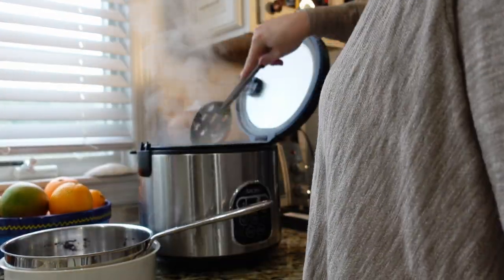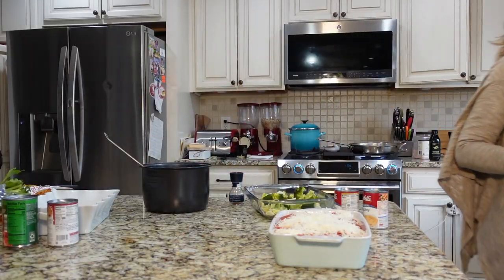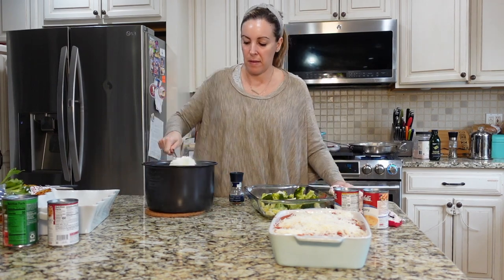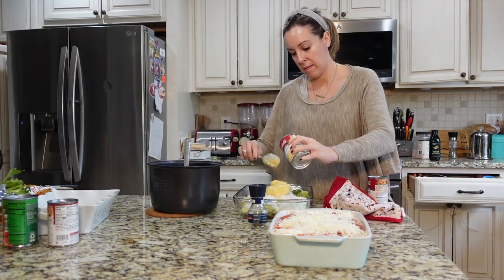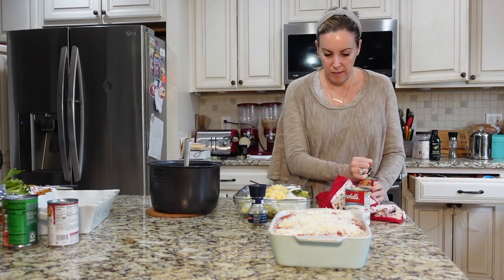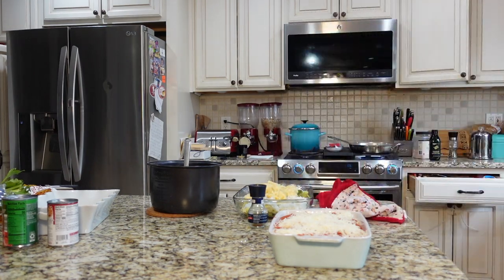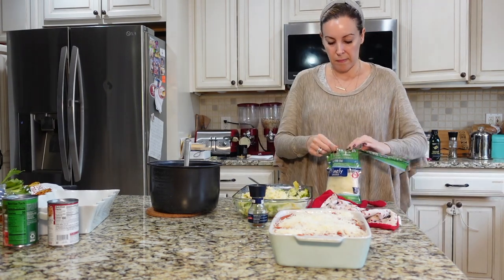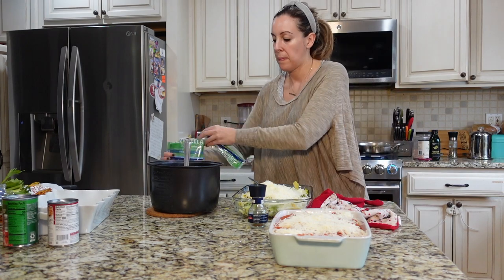I have a rice cooker — I use it about four times a week, it's $25. I made four cups for this batch cooking session and split it into two cups at a time. Then I'm putting in two cans of cream of celery — or you can do cream of chicken or cream of mushroom, whatever you want — and a bunch of shredded mozzarella, and I'm tossing.